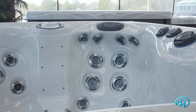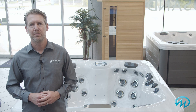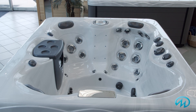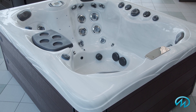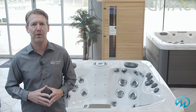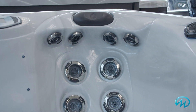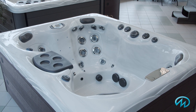Our Twilight Series spas have been our most popular line of hot tubs for the past decade, and they're known for comfort and therapy. And while the TS6725 is wrapped up in a more compact size — 70 inches by 84 inches by 34 inches deep — it doesn't compromise any of the comfort or therapy found in the larger models. With 28 jets, including a dozen large high-flow jets and two powerful pumps, it's easy to get as much therapy as you'll need in this hot tub.